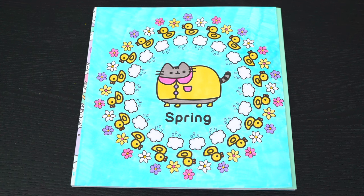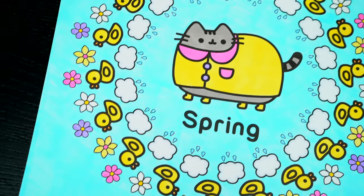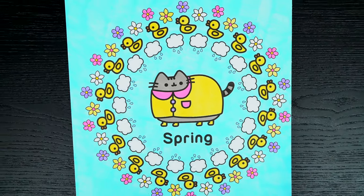Okay, I'm all finished. Wow, this picture turned out so cute. I love all the little flowers and ducks everywhere. And springtime is just the best.